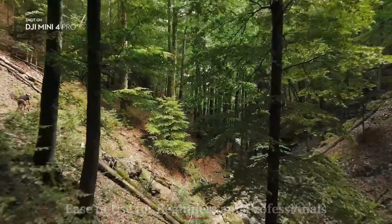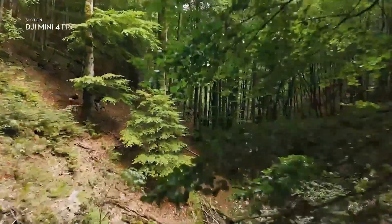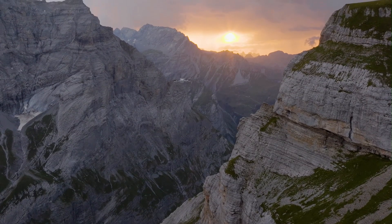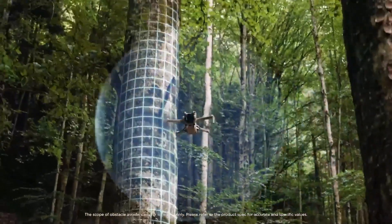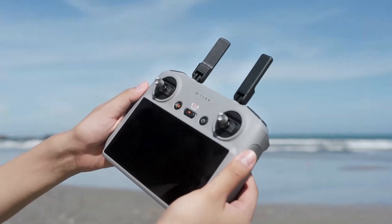Ease of Use for Beginners and Professionals: Flying the DJI Mini 5 Pro is a smooth and intuitive experience thanks to DJI's refined flight control system and the user-friendly DJI Fly app. Beginners can rely on automated flight modes and precise obstacle sensing to avoid accidents, while professionals can take full manual control for more creative shots.